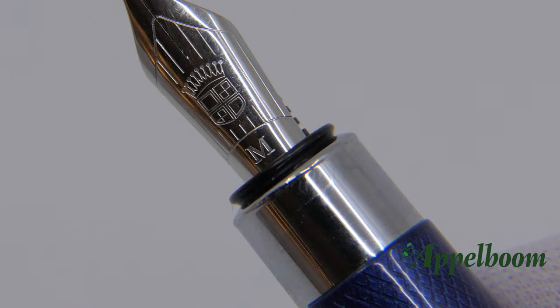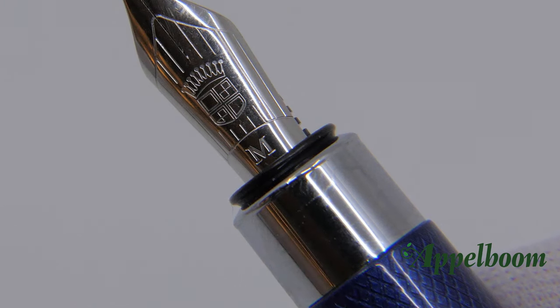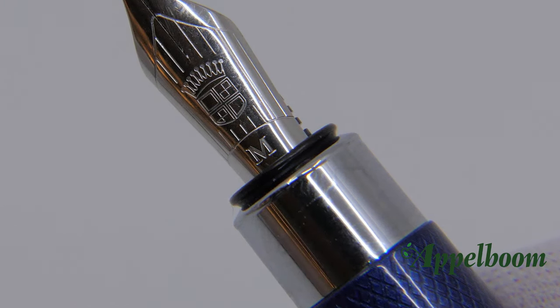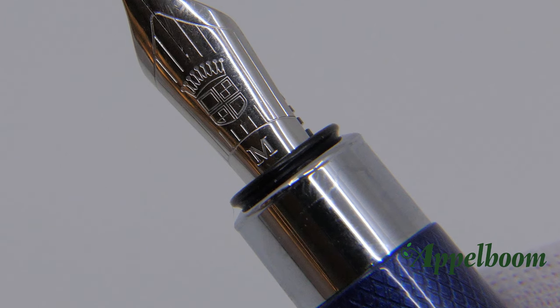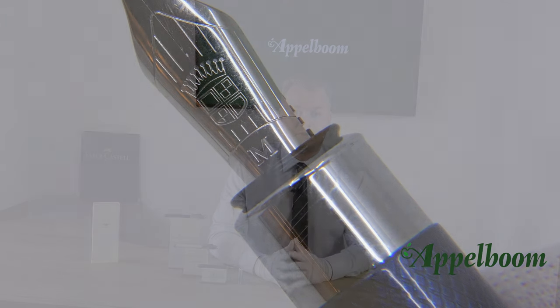The cap snaps off and a small section is revealed. This pen is designed to hold at the barrel; the step down from the barrel to the small section is not sharp — there are no edges on the barrel. It is possible to post the pen: the cap can be placed at the end of the barrel. The cap has an inner cap made of plastic, which makes sure the pen doesn't get any scratches when posted.